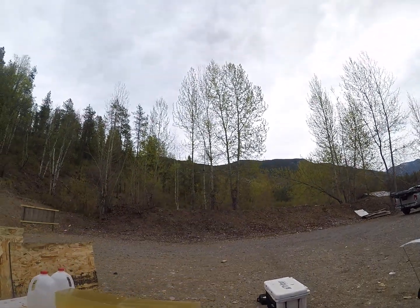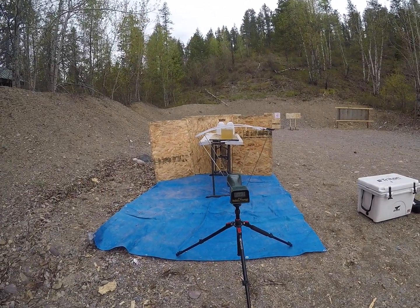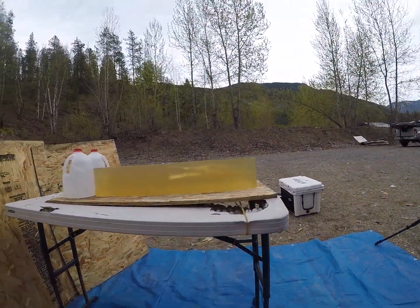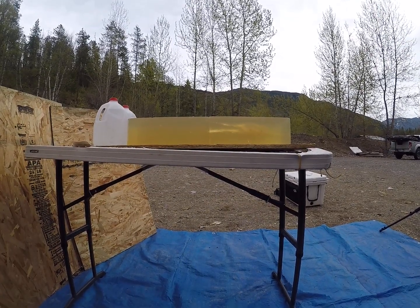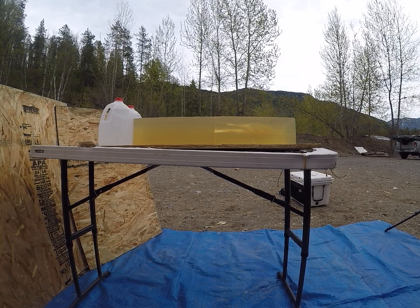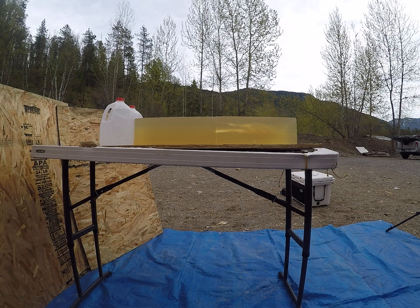Unfortunately we got an error reading on the chronograph, so I do not know what that velocity was. Nosler rates these down to 1800 feet per second, even though they will operate a little lower than that. In the .264 caliber 120 grain Ballistic Tips, I would still suggest going with Nosler's recommendation and keeping your impact velocities at or above 1800 feet per second.